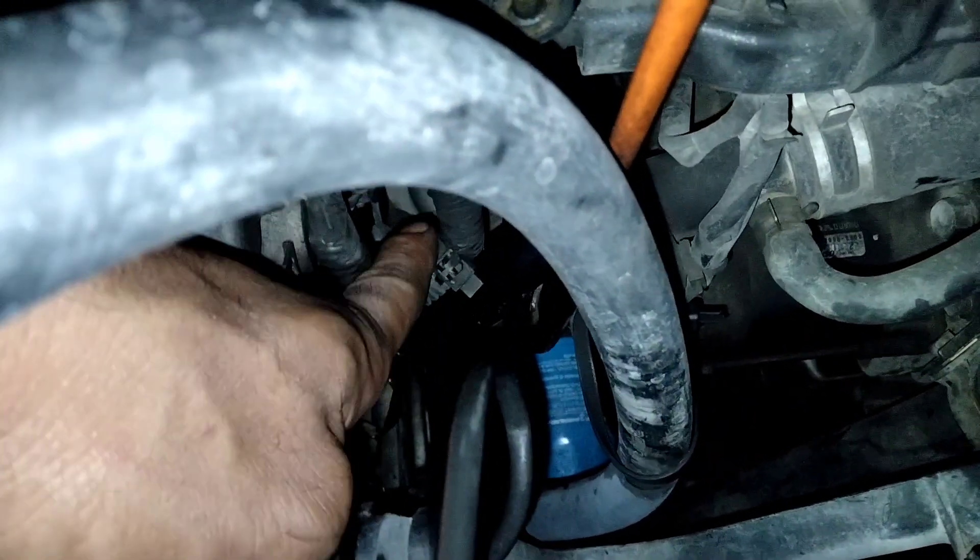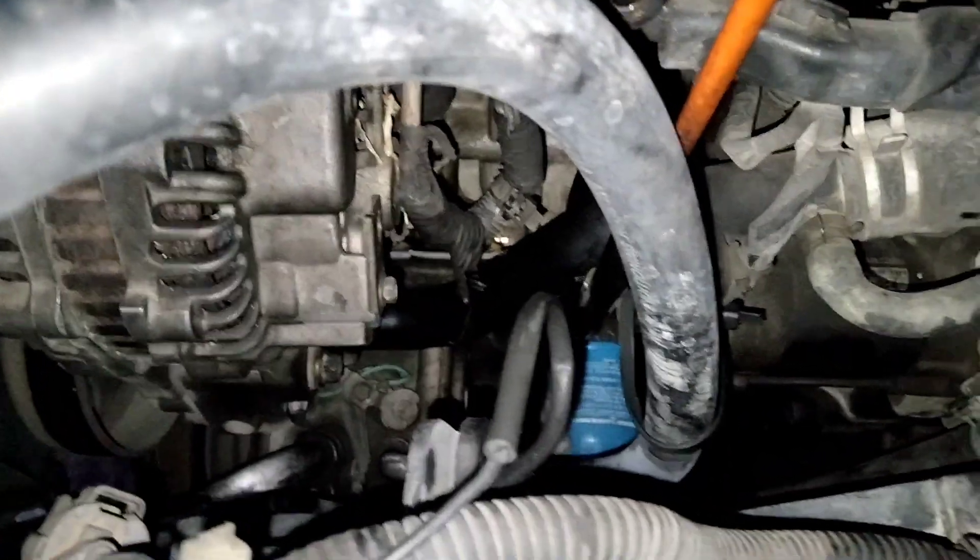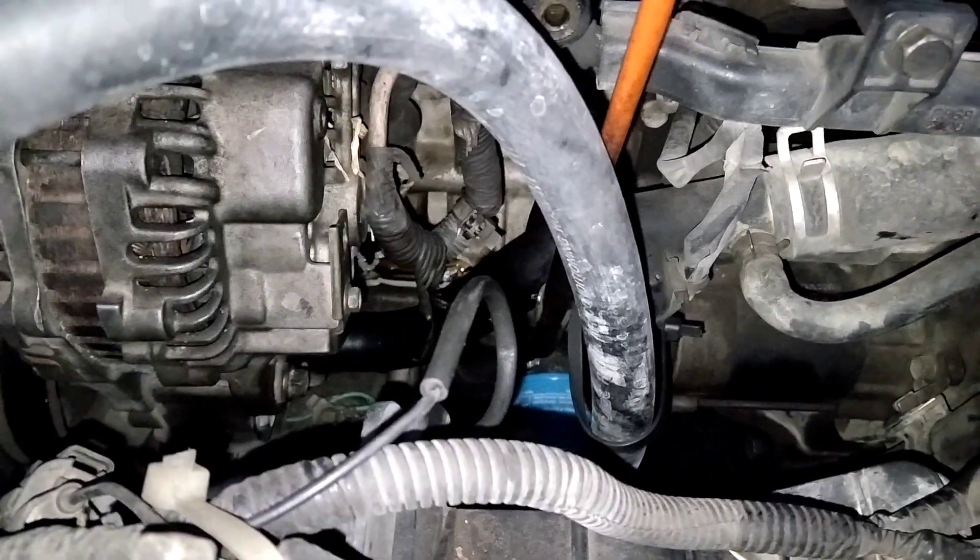Pecahnya ini kelihatan di sini. Kita akan bongkar dinamo ampernya ini, kemudian kita akan kasih tahu kenapa mobil ini mati di tengah genangan air.